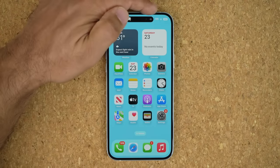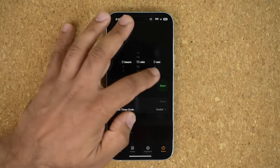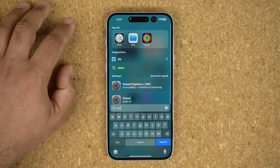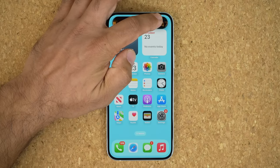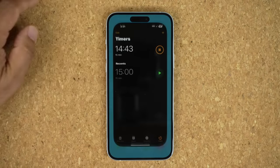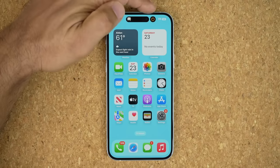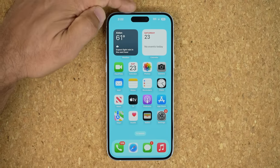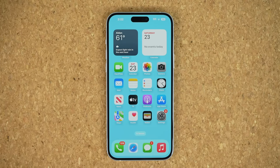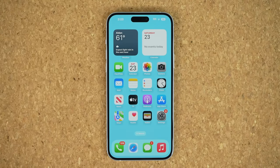If you have something running in the Dynamic Island and launch another application — like the clock app with a timer running — when you pull this up, you're going to have two things in the Dynamic Island: the music player and the timer. You can press and hold on the timer to get a quick preview or tap it to bring the app to the forefront. In a way, it's like a little task manager on the top, and you can swipe through them to change the shape of the island. Also, make sure to wipe the front-facing camera lens here with a clean cloth so fingerprint smudges don't mess up your selfies.